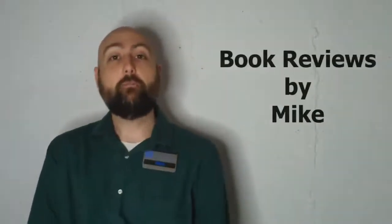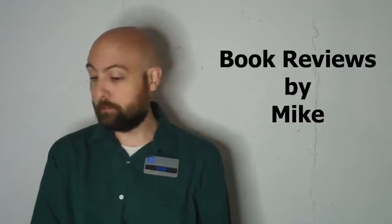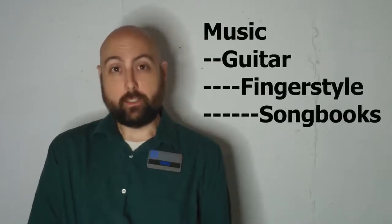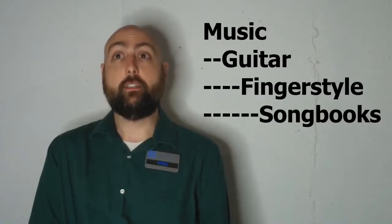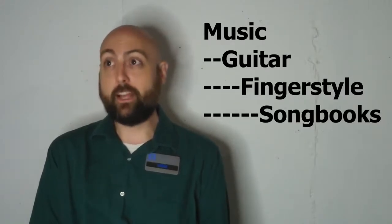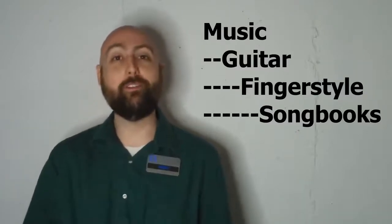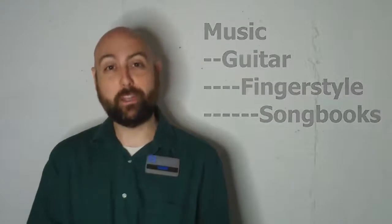Hi, this is Mike with Blue Island Public Library with some book reviews. I'm going to be talking about some music books in the collection, specifically some guitar books, then some guitar fingerstyle books, and then some guitar fingerstyle song books. This will probably be very boring at some point for everyone, but hopefully someone will find this interesting.